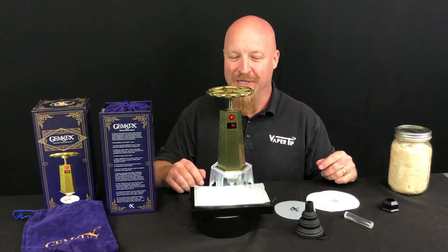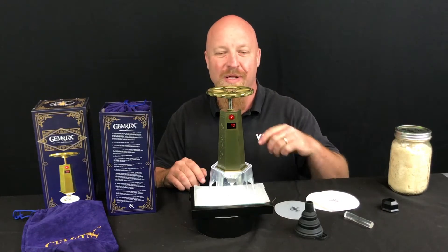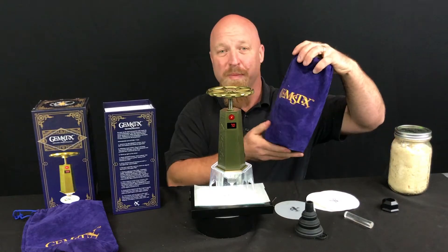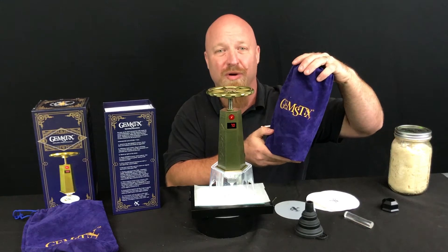Hi, Mike Fleck here from Vaportip. Today I want to talk about this cool solventless rosin extractor. It's called the Gymstick and it comes in this nice blue box, and inside you get a cool bag that carries basically everything you need in order to do your own personal rosin.